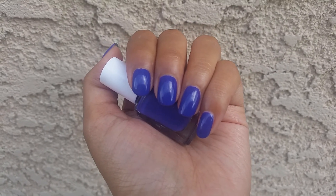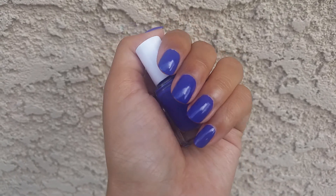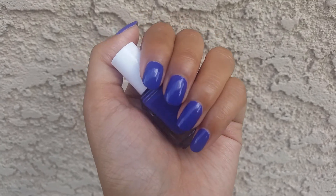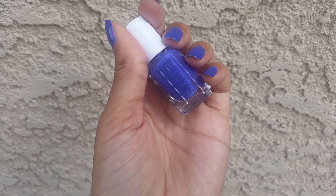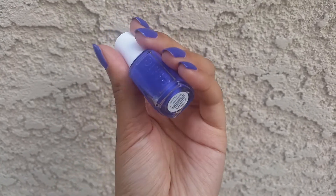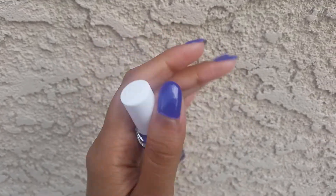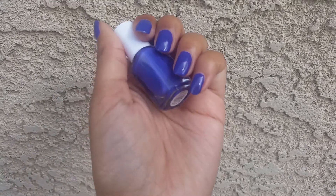It applied really beautifully — I was really surprised. It only took two coats for full opacity and it's super shiny, which is really nice. The dry time on this was really good too. I was very pleasantly surprised by this little mini because it's really really good. So that is All Access Pass — really simple, nothing much to say about it.